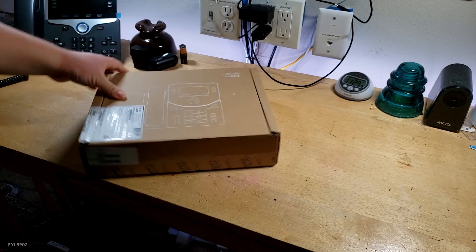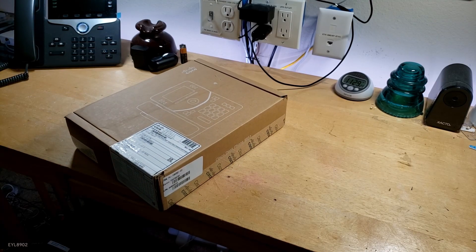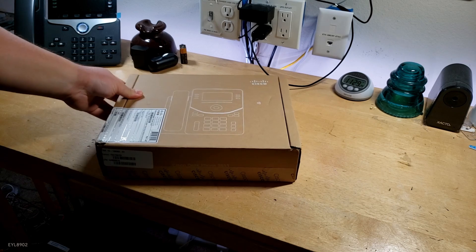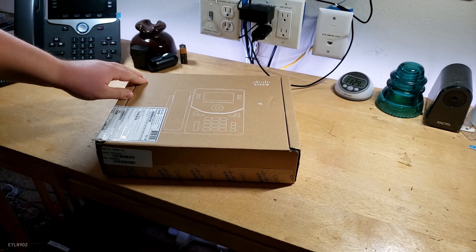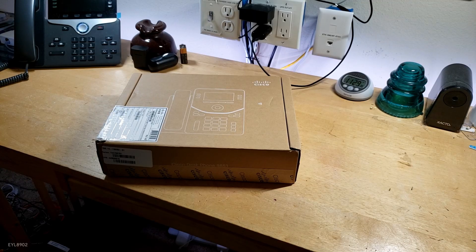The Cisco Desk Phone 9800 Series. This is a 9851. These just came out months ago. These phones are actually really nice, and a modern look too. I really love them.